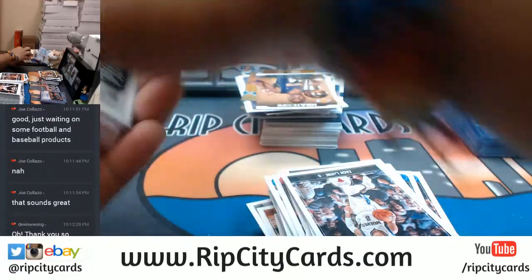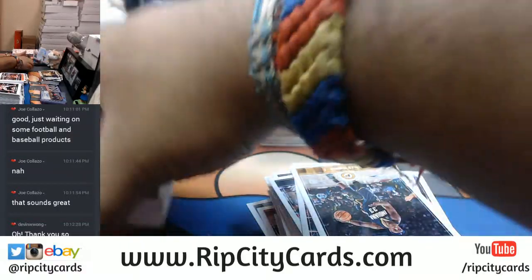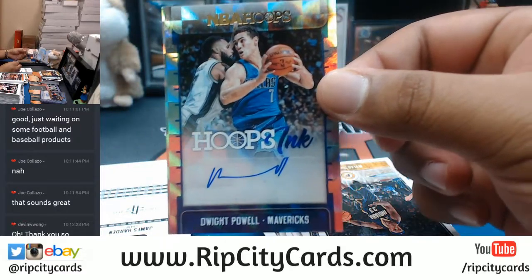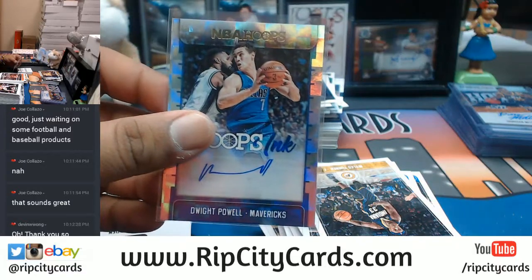Let's go to this last stack here. For the Mavericks, Dwight Powell autograph. Mavericks getting a hit right there.